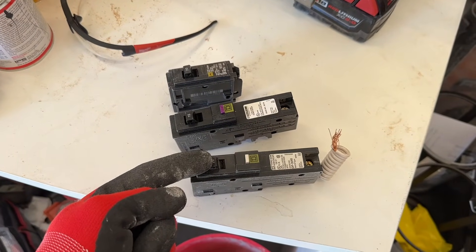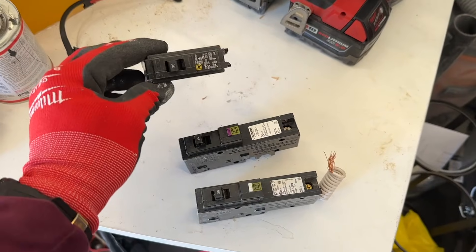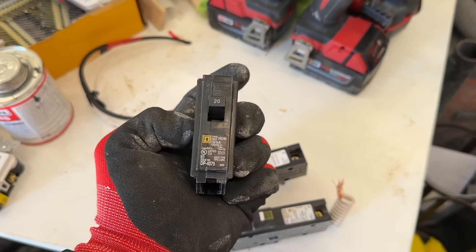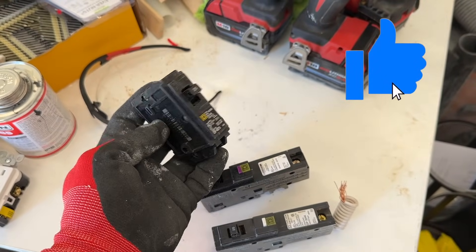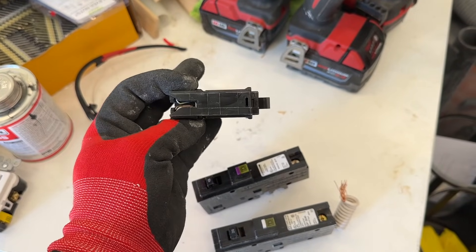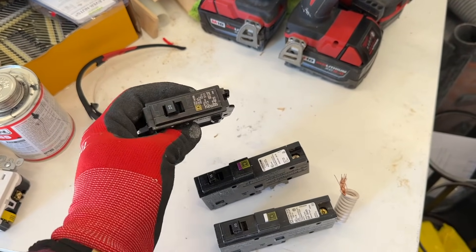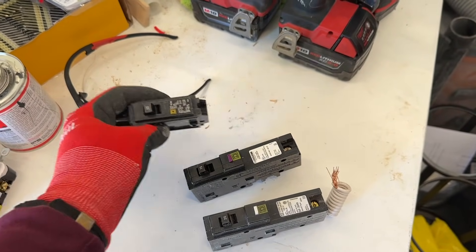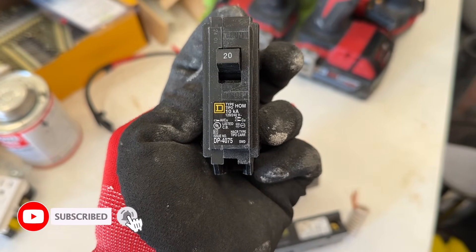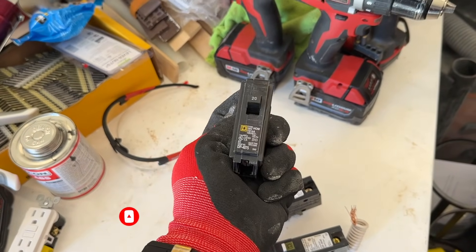So these are AFCI breakers — it stands for arc fault interrupters. Most commonly you'll see these breakers. These are Homeline Square D breakers. Homeline is the brand and it tells you the different ways that these connect, the different ways that these tabs go, and the back here, so when you're rocking them into the panel, how they actually connect. You'll see it says H-O-M — that is the type. So these are all H-O-M breakers, but this is what you'll find at the store.